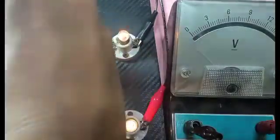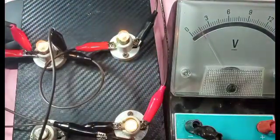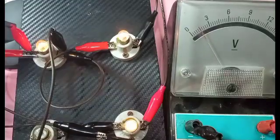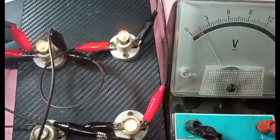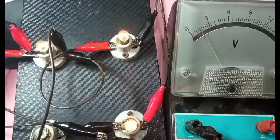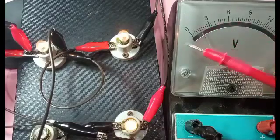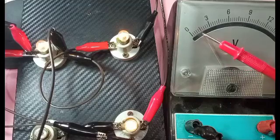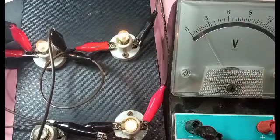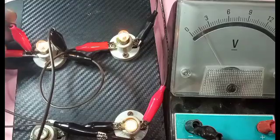The first bulb has a potential difference reading between 0 and 3 on the scale. I've adjusted the power supply to 4.5 volts. This bulb has a value of 1.5 volts — it's between 0 and 3, so that is 1.5. Each line divides the scale; there are 10 divisions, so 3 divided by 10 equals 0.3 per division. At 5 divisions, that's 1.5 volts.